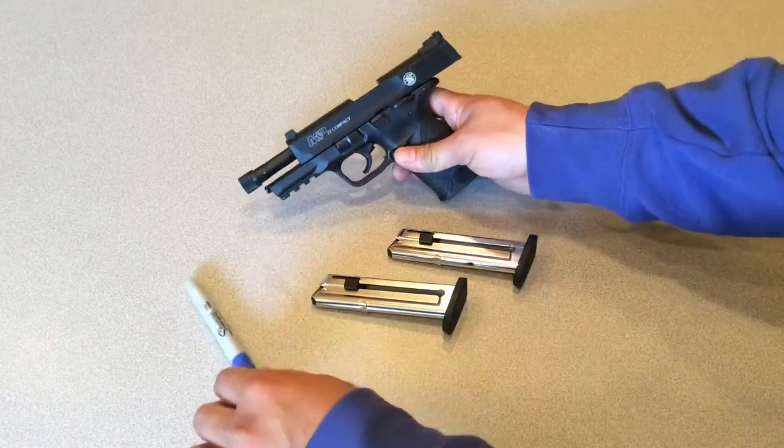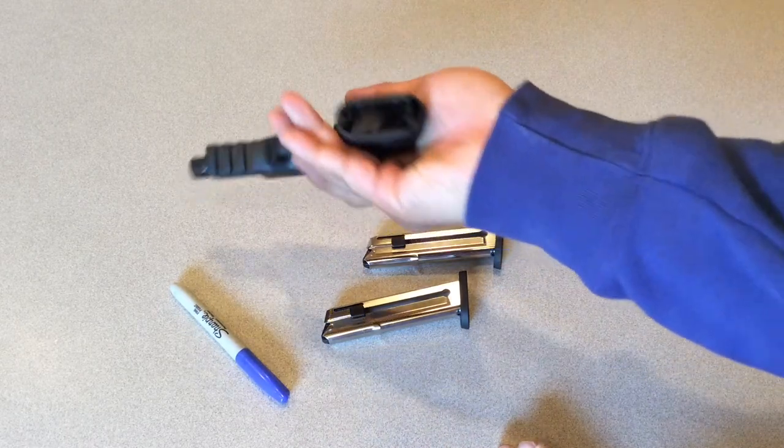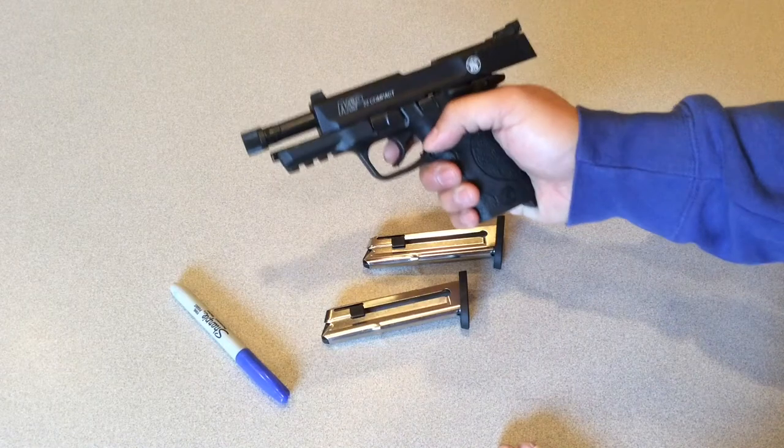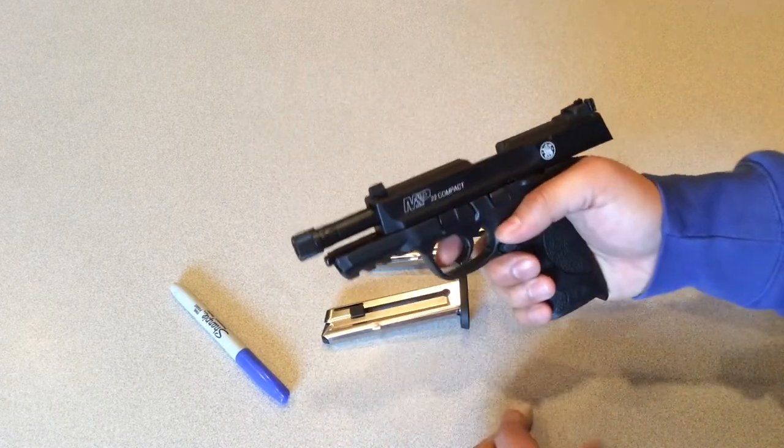Before we go any further, I do want to let everybody know there are no rounds in the magazines and the chamber is empty — you can see there's no mags, nothing. Gun is safe.